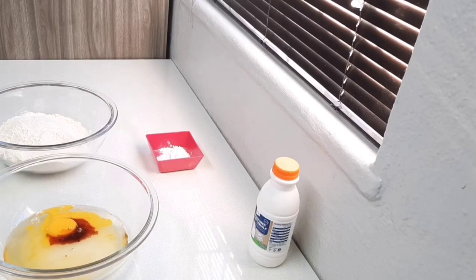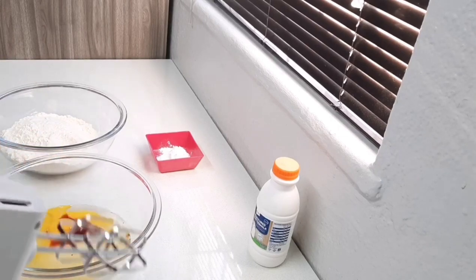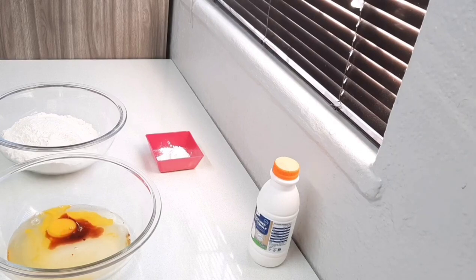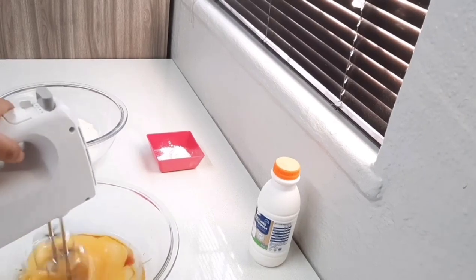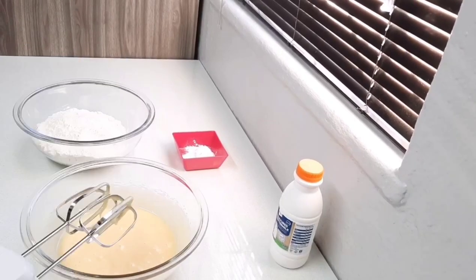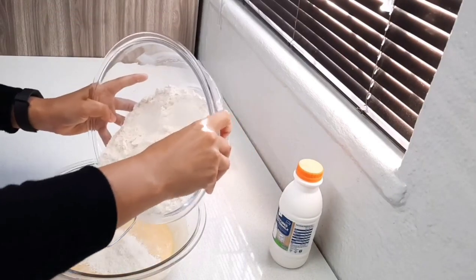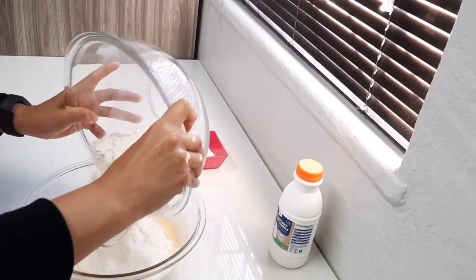You could halve this if you are a small family. Now I'm just going to combine those ingredients. Once those ingredients are nice and mixed, you're going to add four cups of sifted cake flour.